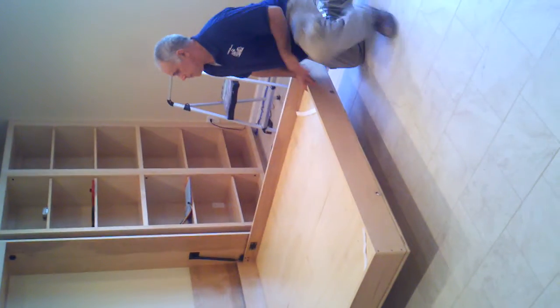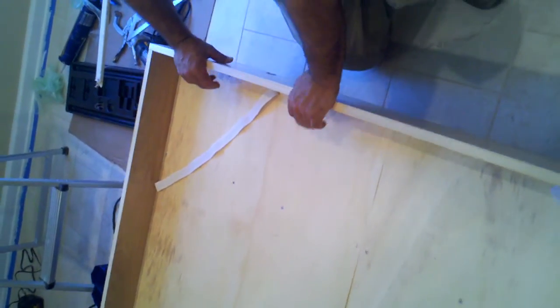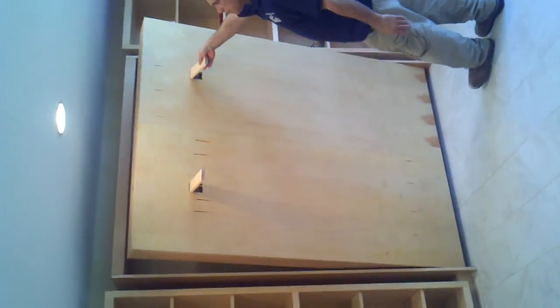And this is a queen size. Now the reason why it goes up and down is because the weight of the mattress keeps it down, so it's a lot easier for people to lift it up. And these are the mattress straps that hold your mattress in. When you lift it up, it's pretty easy — I'm hardly even holding it. It goes up by itself.